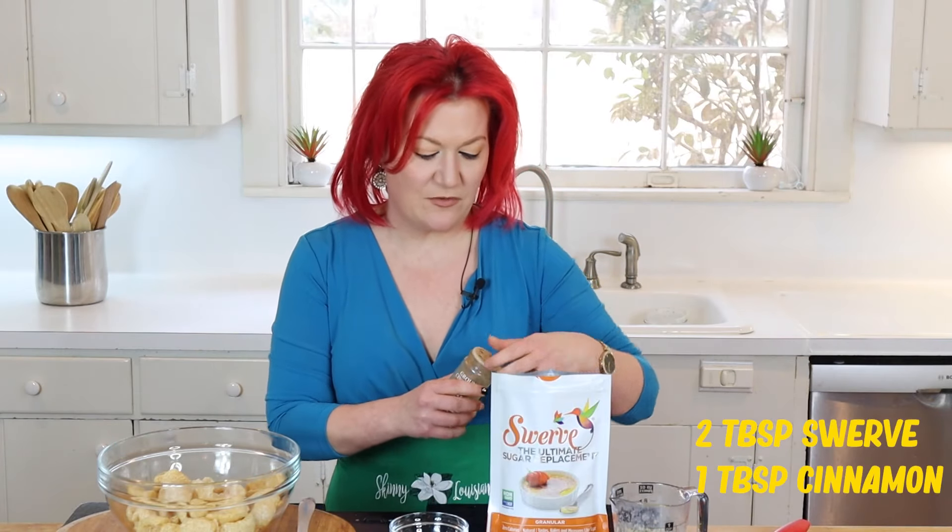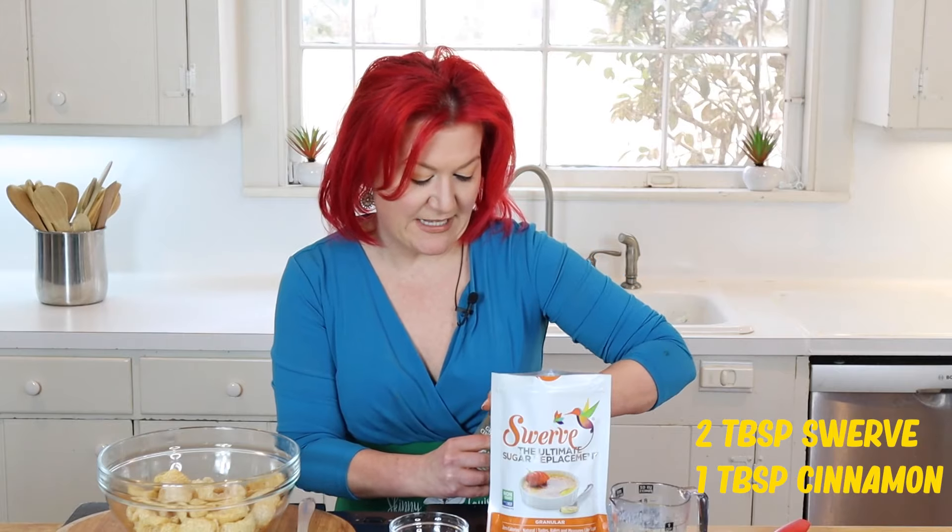Our final way to have pork rinds is sweet. I know it sounds absolutely insane, but you are going to love this recipe — and it's only four ingredients. We have our pork rinds, about three ounces, which is roughly one bag. Please remember to buy plain pork rinds; don't get barbecue or the recipe will turn out quite awkward. We add our cinnamon and swerve — two tablespoons of swerve and one tablespoon of cinnamon.